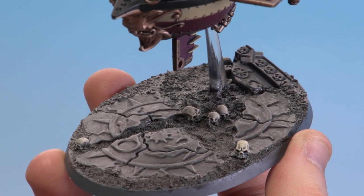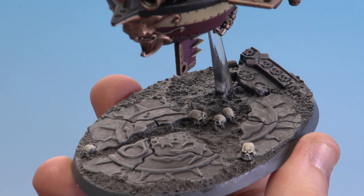There we are with that dry brush now done — you can see it's really started to highlight all the texture on there. What we're going to do now is finish that base off by applying some grass tufts, using our Midland tufts from the set we showed you at the start.